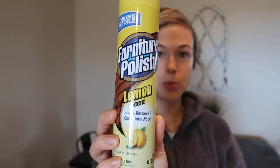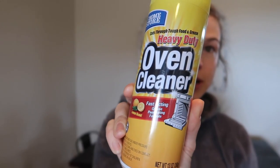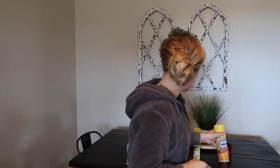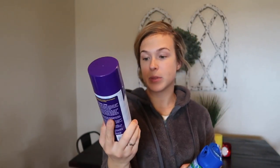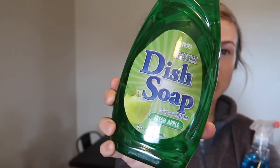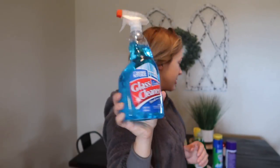The first thing I got was a furniture polish in the lemon scent. All of the Dollar Tree cleaning products are the brand The Home Store. Next is the heavy duty oven cleaner — I'm really excited to try this one because my oven really needs cleaning. Then there's the foaming super oxygen bathroom cleaner that sprays blue and turns white. Next up is the heavy foam shower cleaner, some dish soap in the fresh apple scent, and their glass cleaner.